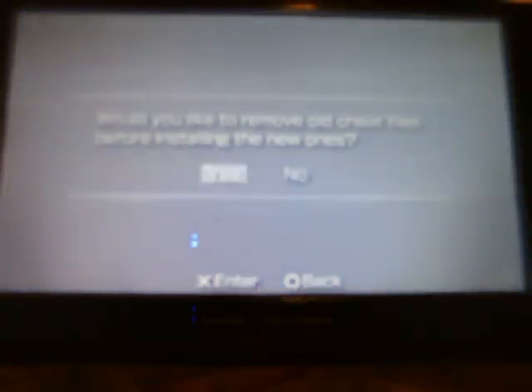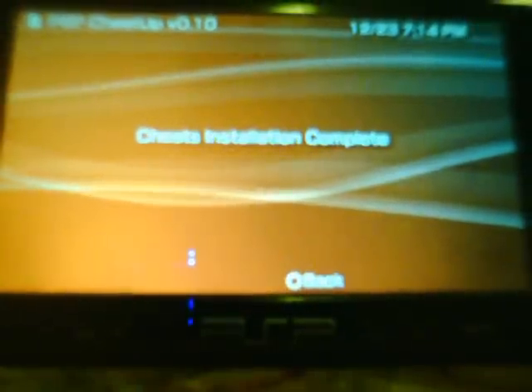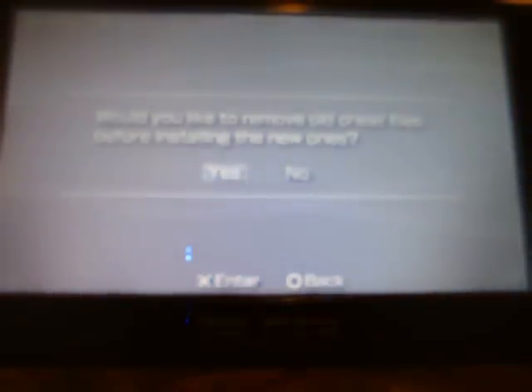Install cheats — Cheat Master Fusion. You would like to remove old cheat files before installing the new ones, just to let you know. You can install them. Basically if there's no update on the database, you're not going to be able to download — so don't worry if that comes up, there's nothing wrong with it, it just means they haven't updated the cheats yet. Cheats installed complete. So now that installs the cheats.